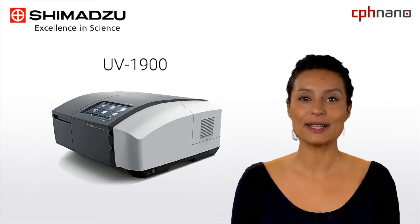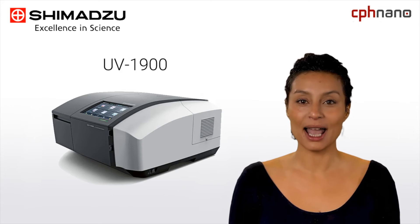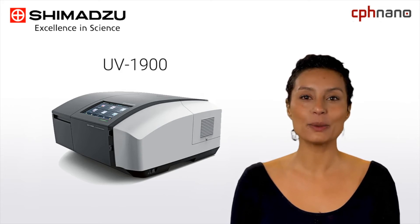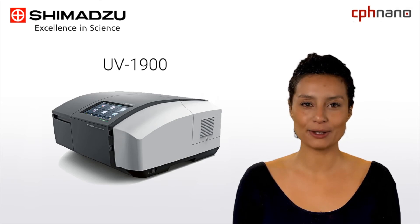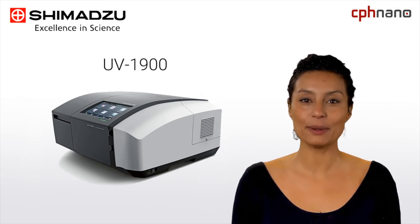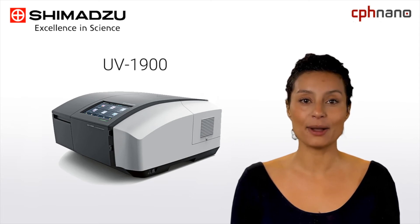In 2018, Shimadzu introduced the UV-1900 model to the market, emphasizing the company's position as a world leader in analytical instrumentation, while maintaining the advantages within wavelength resolution and user-friendliness of the previous model. The UV-1900 has the fastest level scan function of the industry.